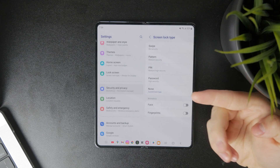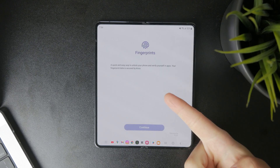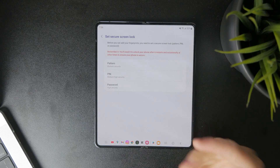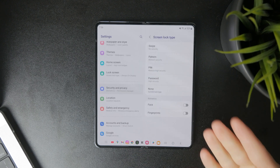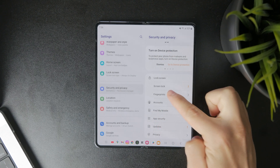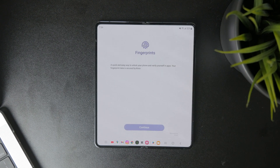It depends, but of course it's easy to set up — just turn it on. Make sure you have a password or a PIN as a backup, and then you can set it up. You can also tap on Fingerprints right there inside the main Security and Privacy page and just add a different fingerprint.